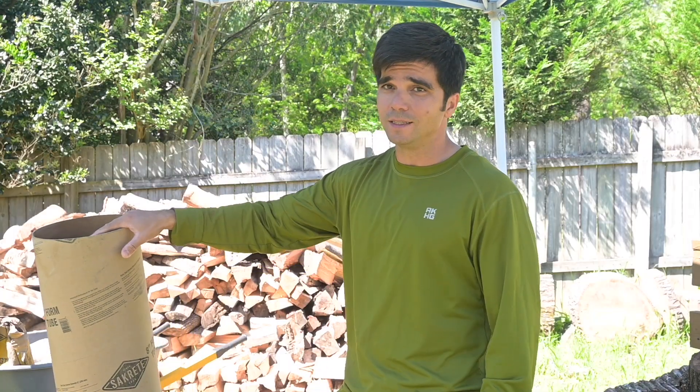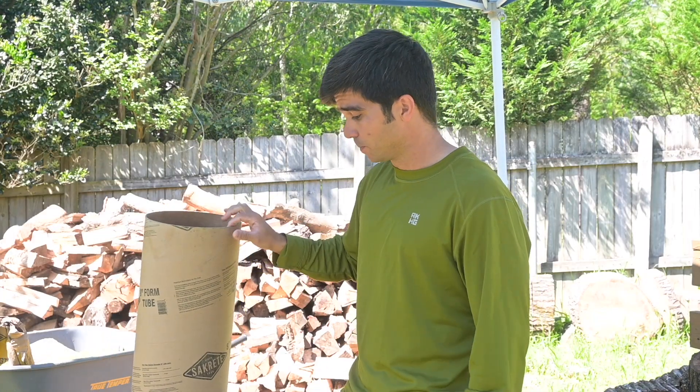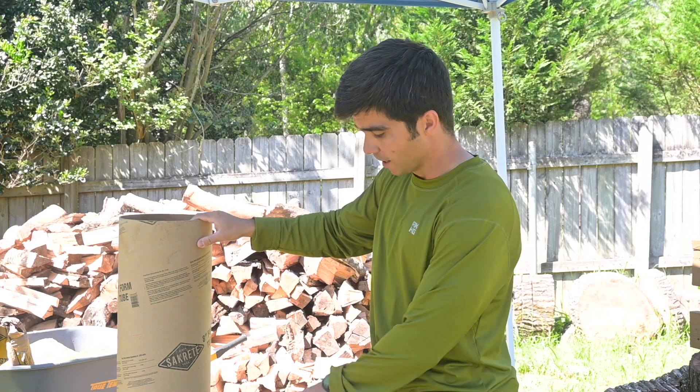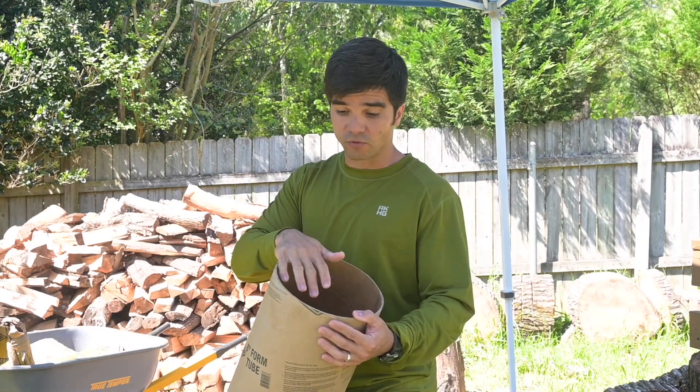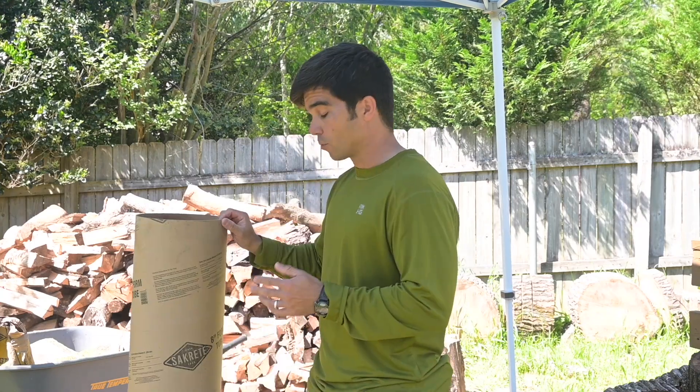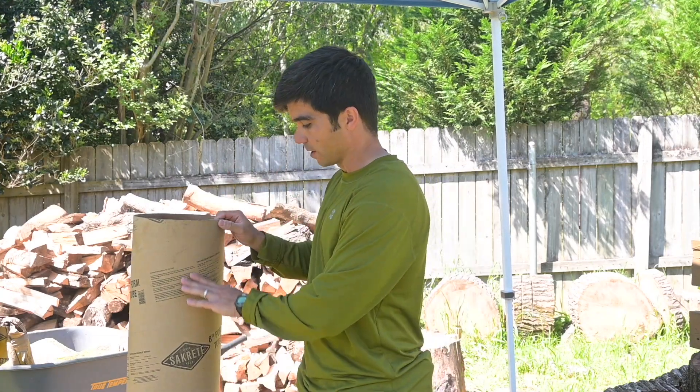We're gonna experiment with completely dry pouring this tube form. In our last video, we filled it to different heights and then put water in between the layers. Some folks said that's not exactly dry pour. You guys want to see it a little bit differently and we're here to experiment. We're gonna fill this four-foot tube form all the way to the top. What we're gonna learn is how far that water can actually penetrate.